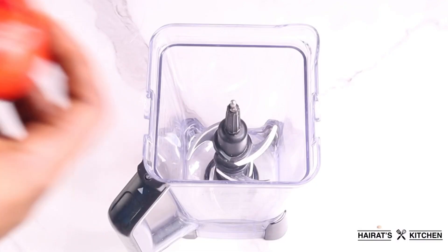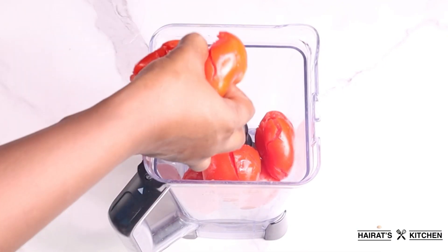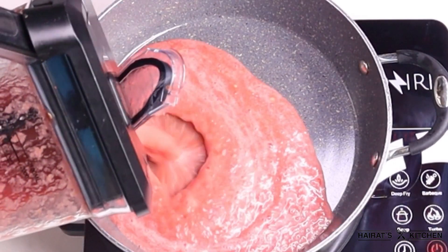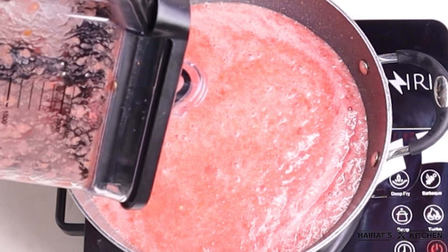I also have red bell pepper, coriander seeds, and some cumin seeds. In a blender, I'm going to add my tomatoes and red bell pepper and blend until it is smooth and nice, then transfer it into a saucepan and allow it to cook till all the water is dried up.